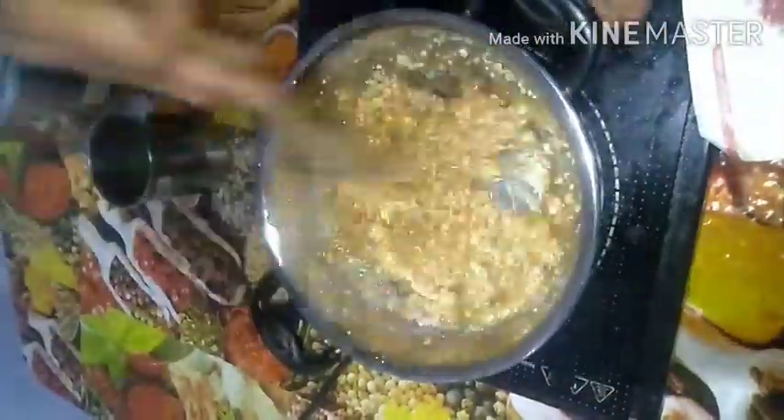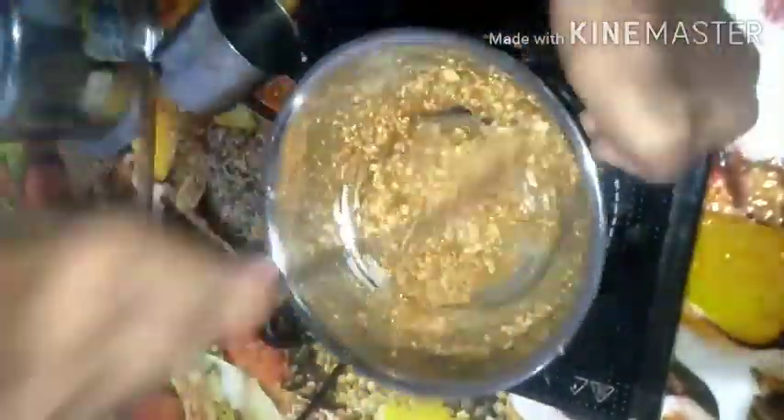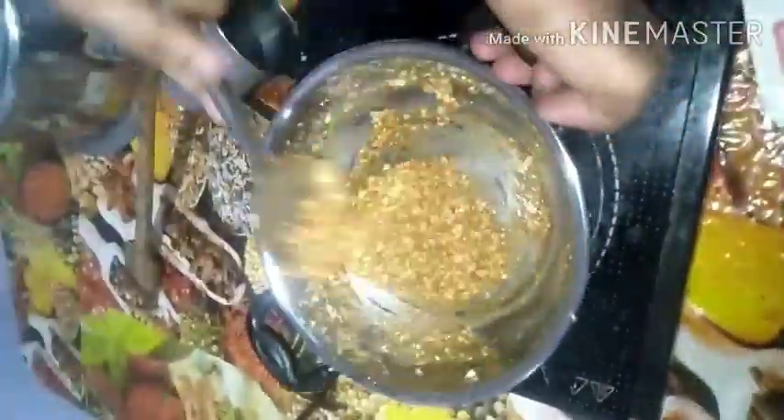I do not do mix-a-lit, but I have mixed-a-lit later. I will not get mixed-a-lit.